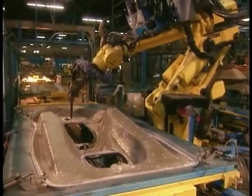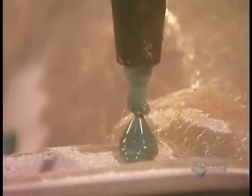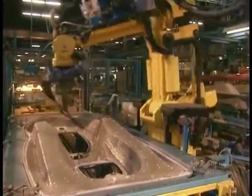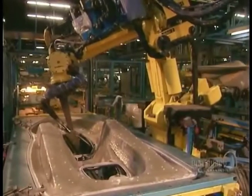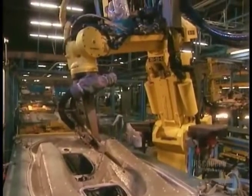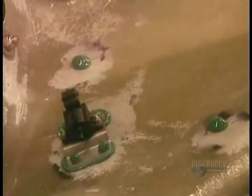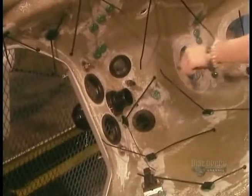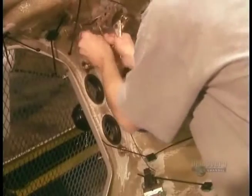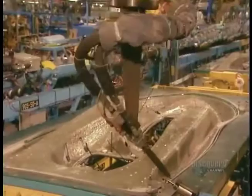Meanwhile, a robot works on the deck, applying globs of glue in key locations. Workers stick on various straps that will hold internal components in place. Then the robot glues the circumference of both the hull and deck.